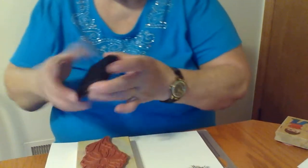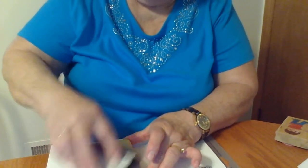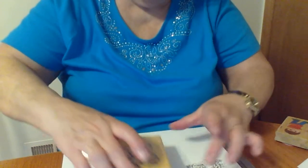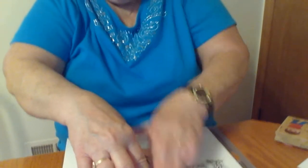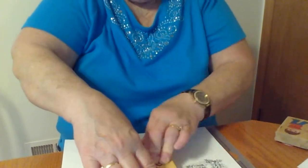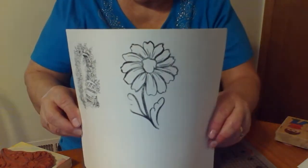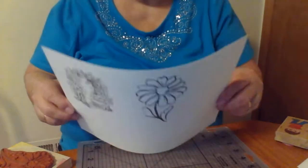I'll just set that one aside and try another one. I don't know if she's going to be using these on cards or if she just wants to practice coloring. I'm not so sure — I didn't ask her. All I know is that she wants some images, so that's what I'm doing. It just seems like these aren't coming out. I have this mat underneath, but I don't know.